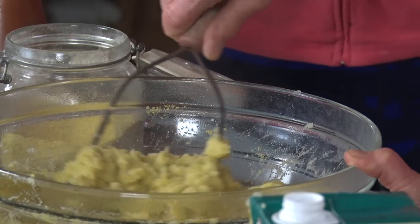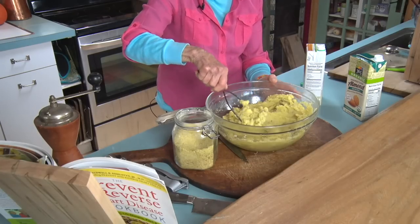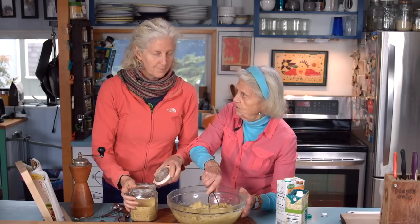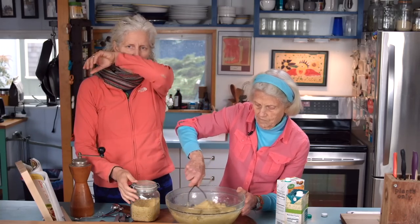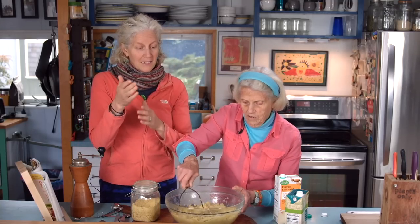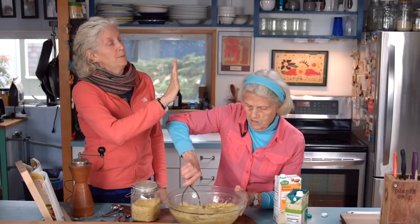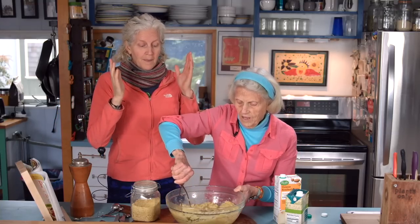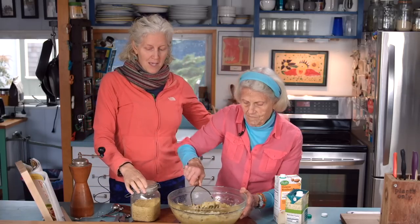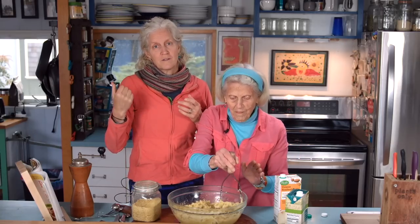So here we are with our mashed potatoes. And there is nothing as good as these mashed potatoes with our mushroom gravy — I think we have a video on that and we'll post a link so you can pair them up. We always have this with mushroom gravy and cranberry, which was our previous video. This is really just the centerpiece of our Thanksgiving, along with our stuffing.